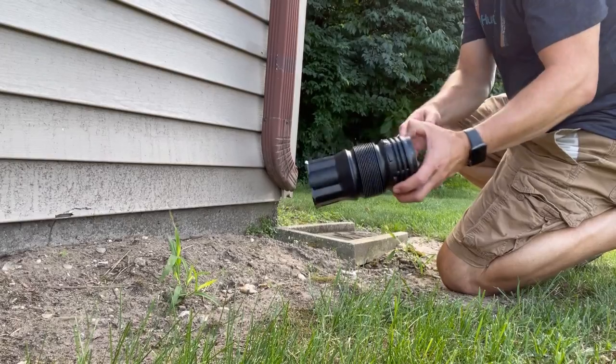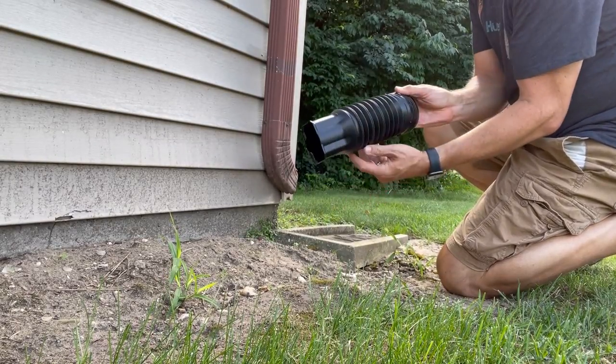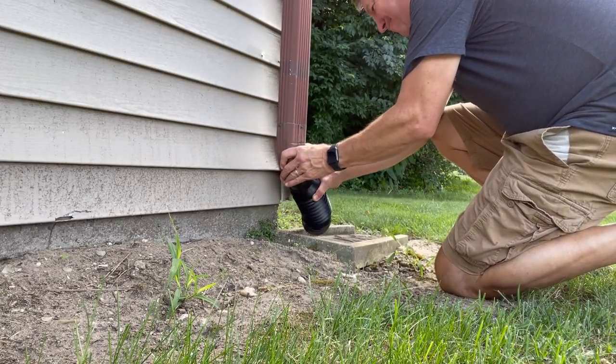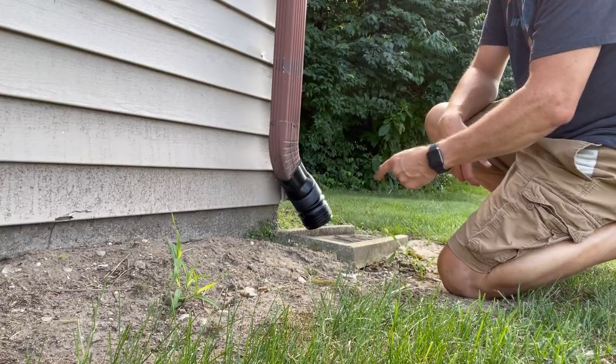Here's a little improvement I made on the garage downspout. You may have noticed earlier the water wasn't hitting the splash block. I have this little flex adapter — it's quick and easy to install and relatively inexpensive, and now we're all set.